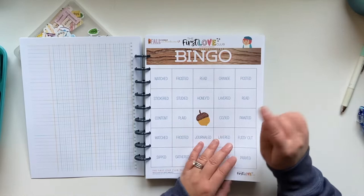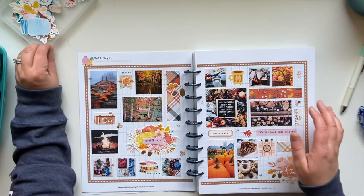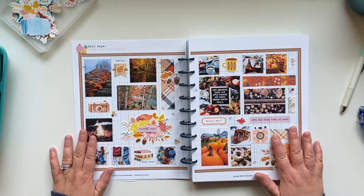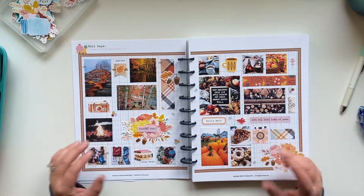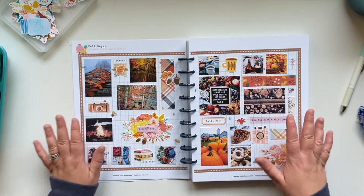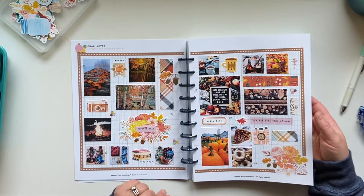I'm not sure if the bingo card is included in the pages or if it's the clubhouse — forgive me if that's not included. But this is definitely included. So here's what I've already worked on. This is kind of a collage of what a fall day looks like to me. I went on Pinterest and combined those with my own photos — just snatched up a few photos that really capture fall. That's what this whole page represents, and it was really fun to play with paper and kind of go into this imaginary world.